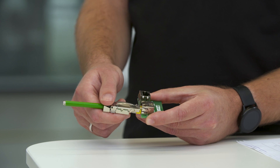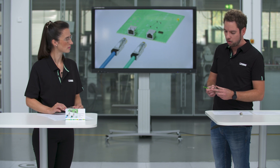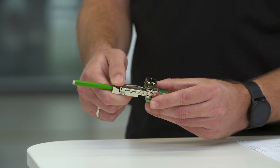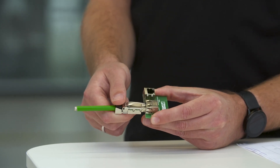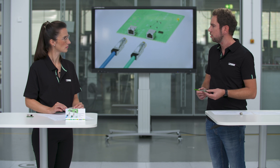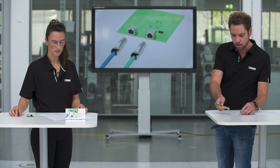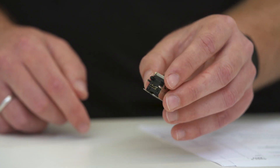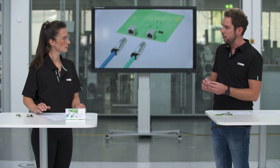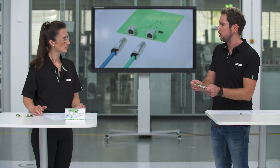We increased the plug-in depth for the RJ45 connector into the jack, which results in the pressure springs at the bottom of the connector being fully covered by the jack, realizing a really high resistance against shock and vibration in the field. We also added additional shielding pins at the bottom of the jack to increase the mechanical strength on the PCB over the whole life cycle of the product.